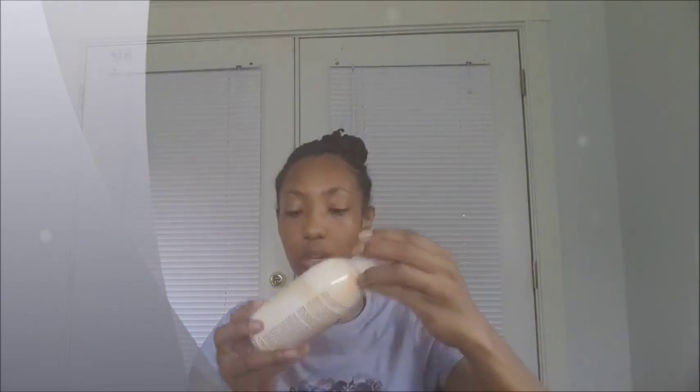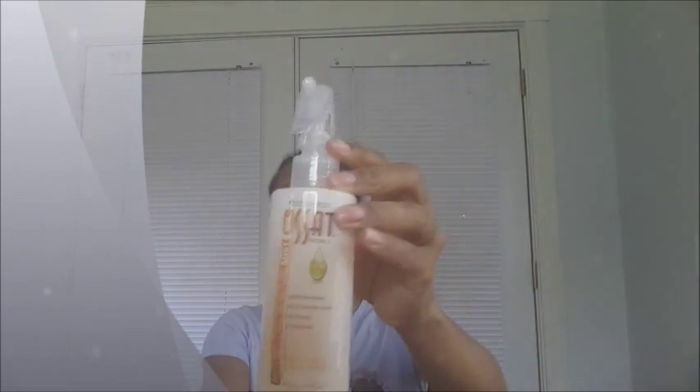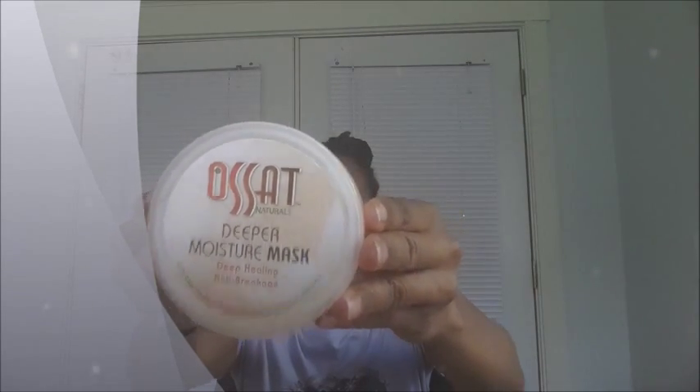The products they sent me were the Smoothing Shampoo, the Moisturizing Co-Wash, the Natural Oils Moisture Mist, the Deep Moisture Mask, the Curling Custard, the Shaping Jelly, and the Form and Hold Wax.